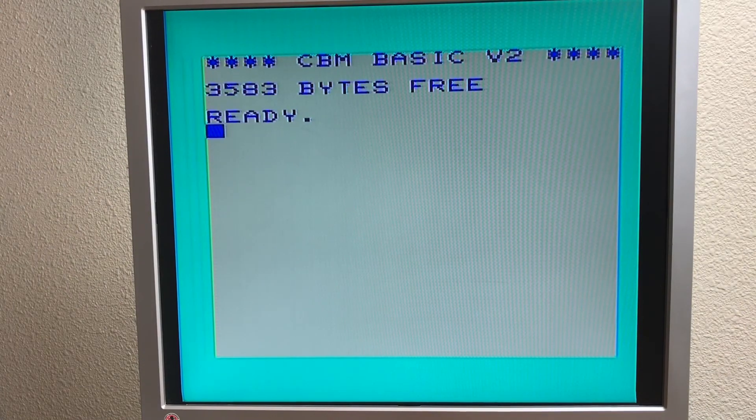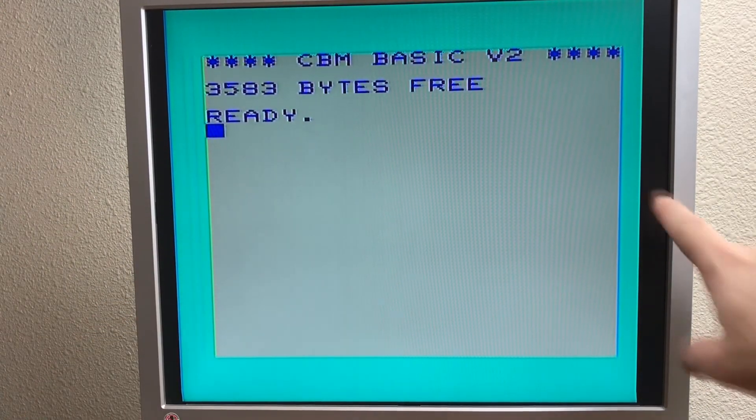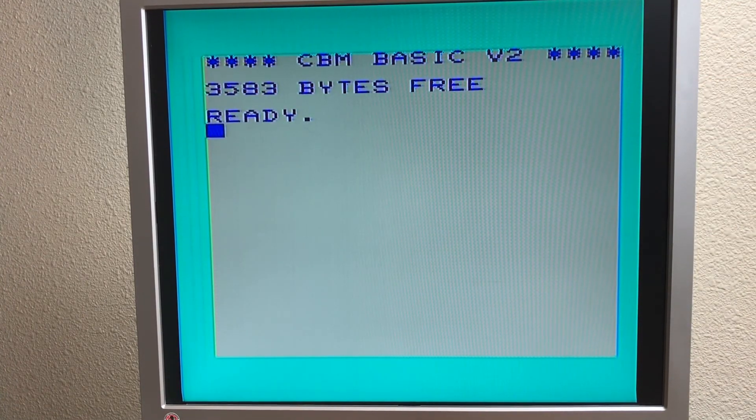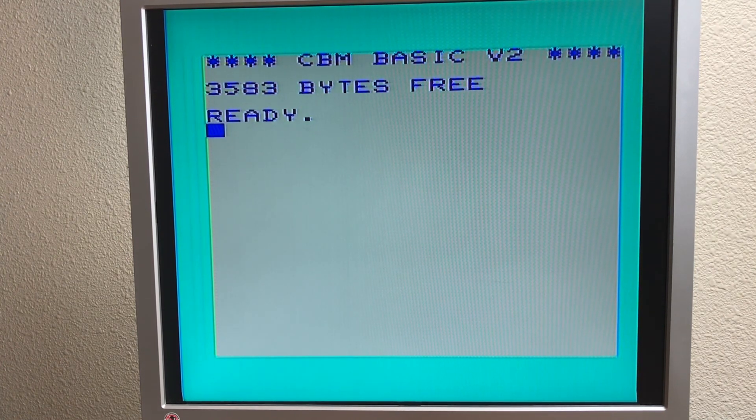One thing I don't like is you can see on the sides here — it doesn't quite fill the width of the screen. Vertically it's good, but horizontally it's not. This thing is designed to output a TV signal, not a computer signal, and it may just be running into the horizontal resolution limit of 720p.